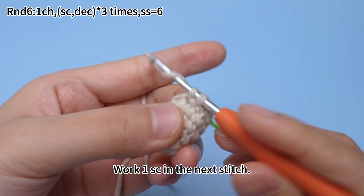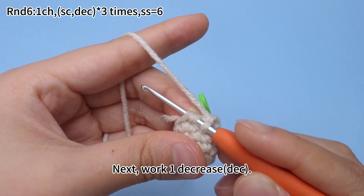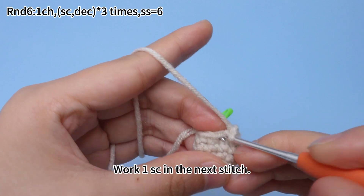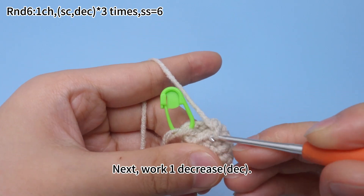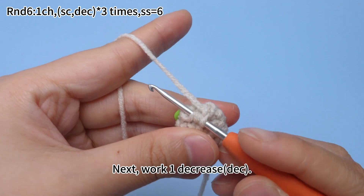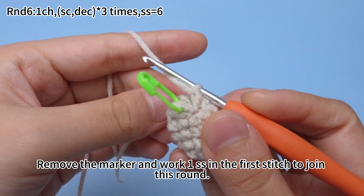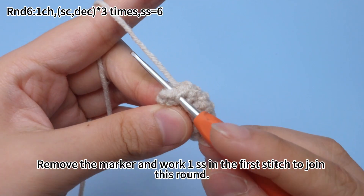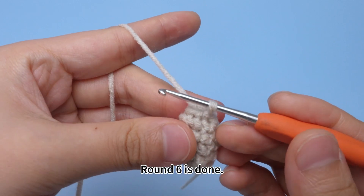One single crochet and one decrease are finished. The second set: work one single crochet in the next stitch, then work one decrease. The third set: work one single crochet in the next stitch, then work one decrease. Three sets are done. Remove the marker and work one slip stitch in the first stitch to join this round. Round 6 is done.